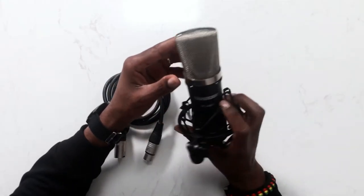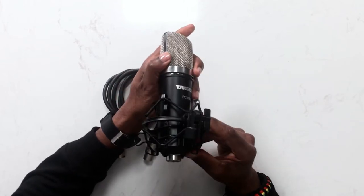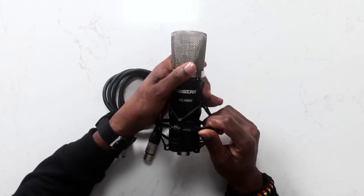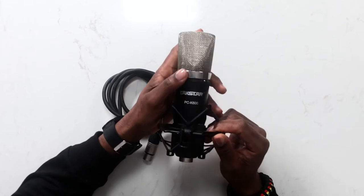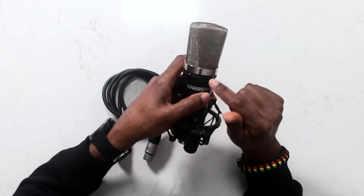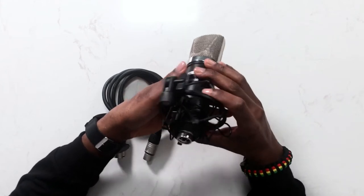So this is the mic that I use. It's a studio mic. It has a shock mount on it. If you purchase this online on Amazon, you can buy it with a shock mount or without it. And you can increase or decrease the decibels using these two little buttons right here.